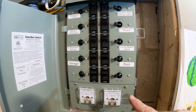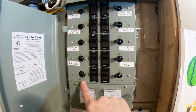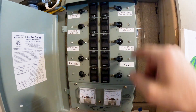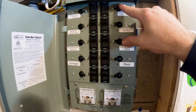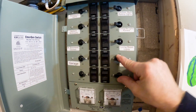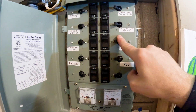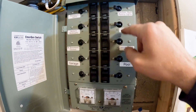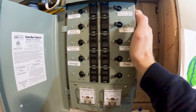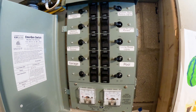All the wires are wired in. I left the bottom two open — we'll make a decision later on what circuits to put on those. The top six circuits are 15 amp and the bottom four are 20 amp. All the wiring is 12-gauge, so these could all be run on 20 amp — you'd just need a different circuit breaker. It's a three-way switch: push it in the middle for off, all the way up for the generator, or all the way down for the grid.